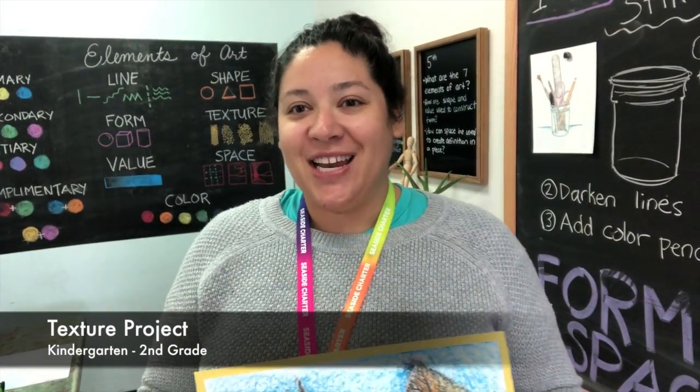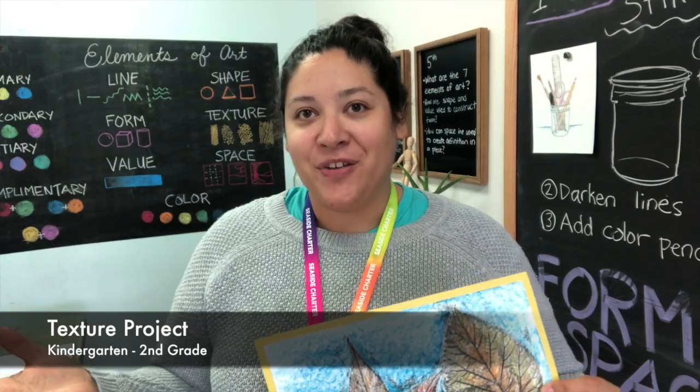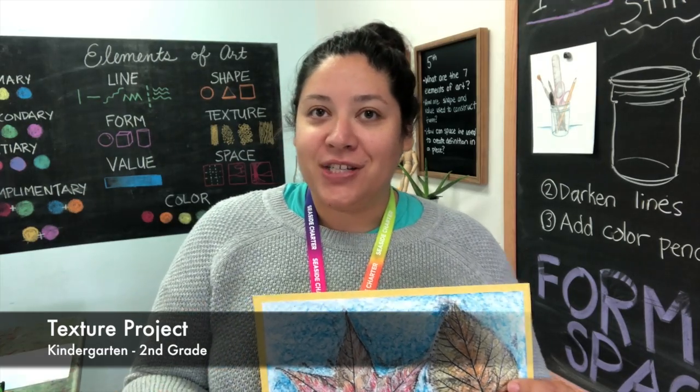Good morning kindergarten, first grade, and second grade artists, and welcome back to your virtual art room. Today you will begin your focus project for our last element, texture. Remember, texture tells us how something feels or how it might feel.